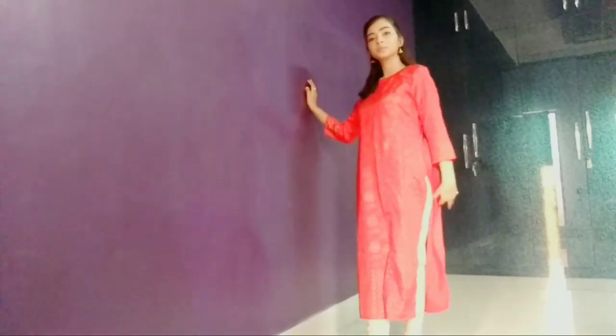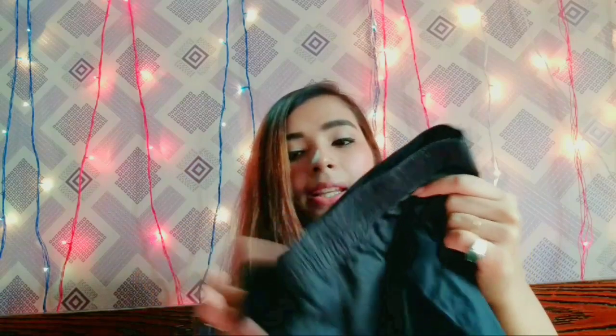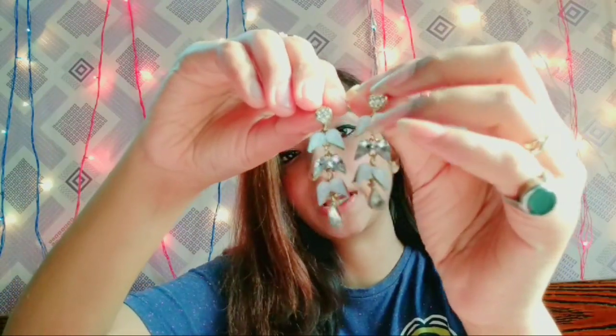My next outfit is this plain mustard yellow kurta, also by Libas. I will wear this kurta with plain black pants, a black dupatta, and leaf-shaped earrings.